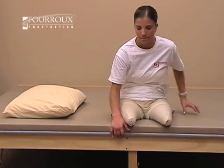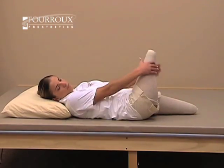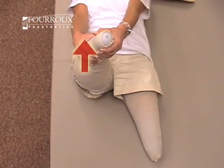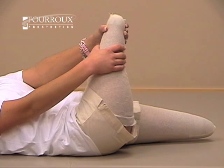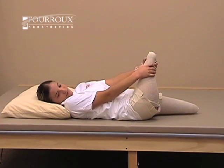This is a hip extensor stretch. Lie on your back and grasp behind your leg. Pull your leg straight up toward your shoulder — this will stretch the backside of the leg. Remember, you should feel resistance, but not pain. Hold this position for about 15 seconds, then relax.